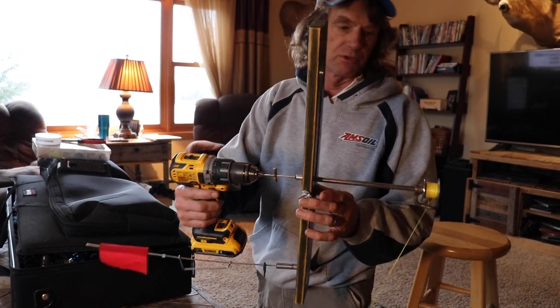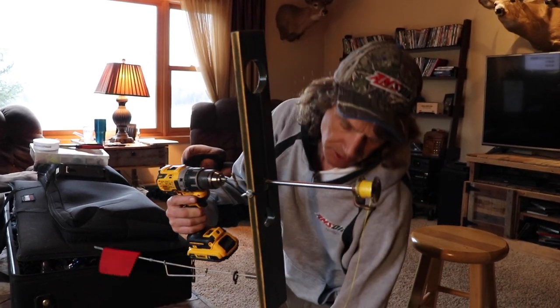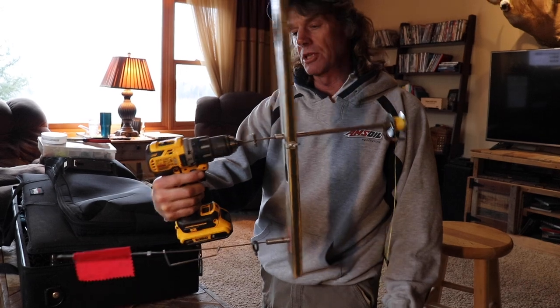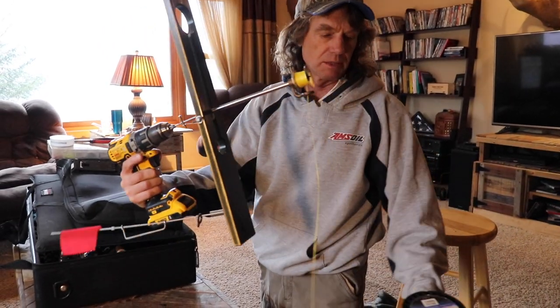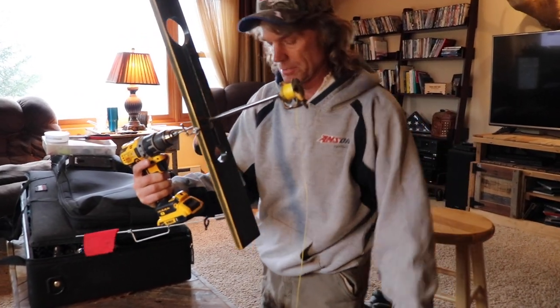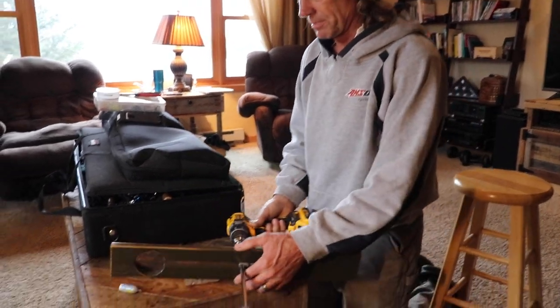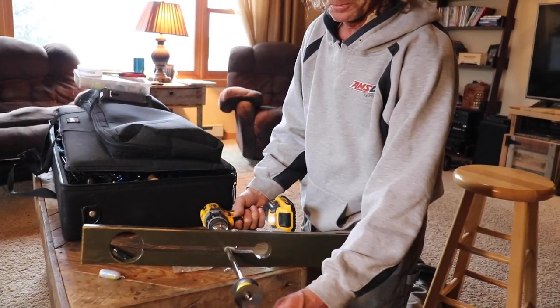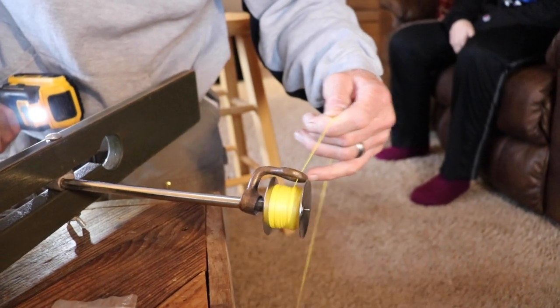Just a quick tip for getting the line actually on the tip-up, which is going to make it a lot quicker. Get yourself an electric drill like this — you can attach it to the main spindle. I've got my Seaguar Threadlock right here, 130 pound test. You can lay the tip-up down like this and just guide the line with your other hand.